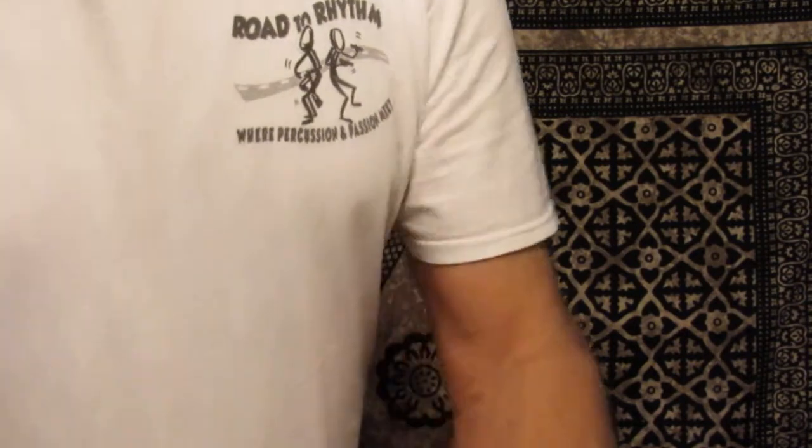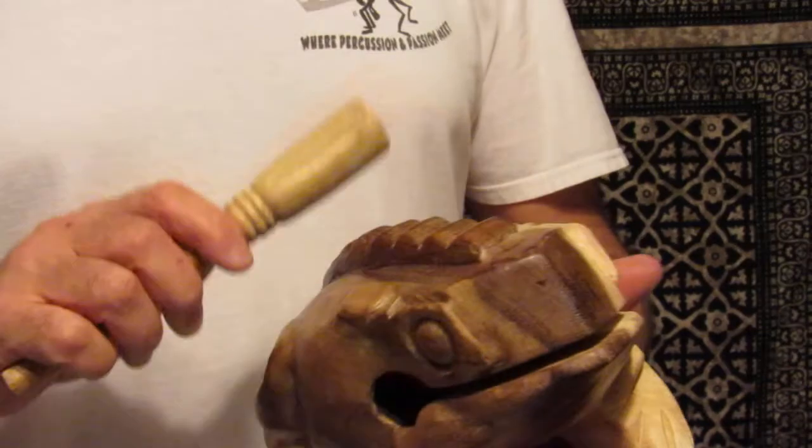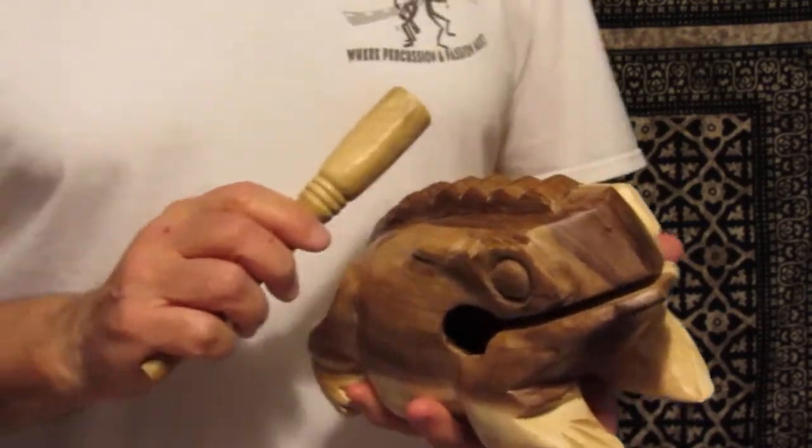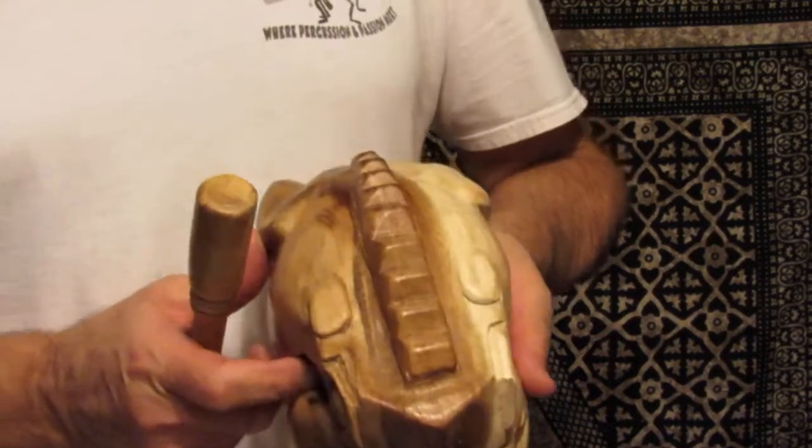And this is the eight inch to nine inch frog. It's actually about eight and a half inches long by about four and three quarters inches in width and four and a half inches tall.